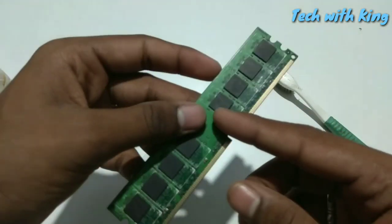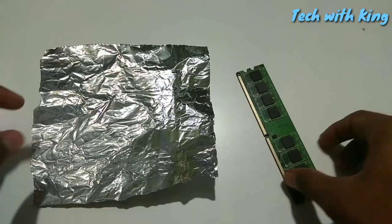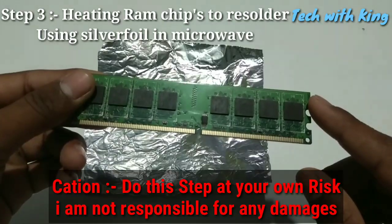After cleaning, reinsert this RAM into your PC — it will definitely work. If not, then you have to follow the third step. The third step may damage your RAM, so you have to do this at your own risk.